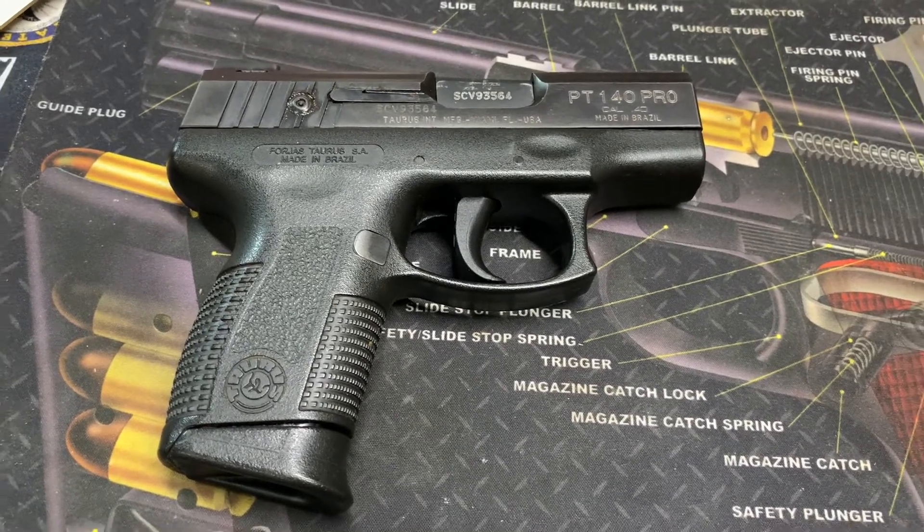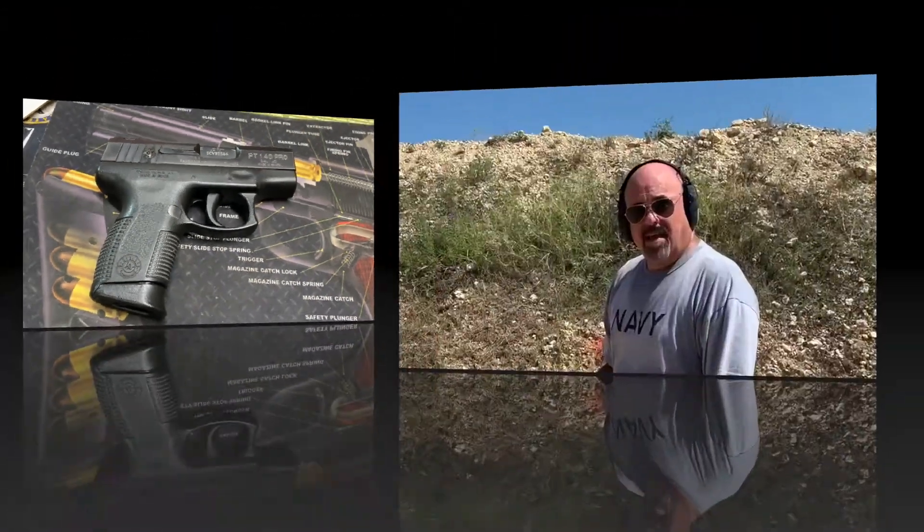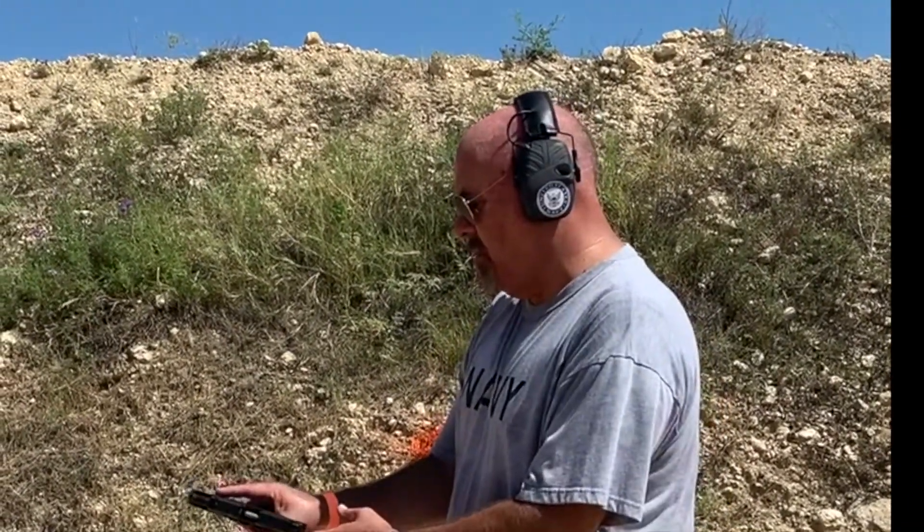I'll show you some range footage — we're taking it out shooting. So we have a Taurus Millennium PT140 Pro, this thing is 20 years old, we've reconditioned it, let's see how she does.